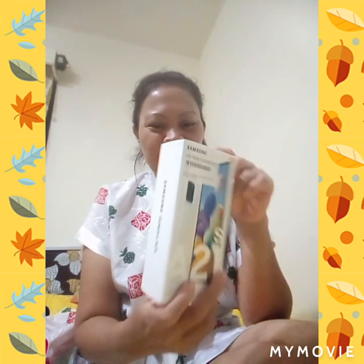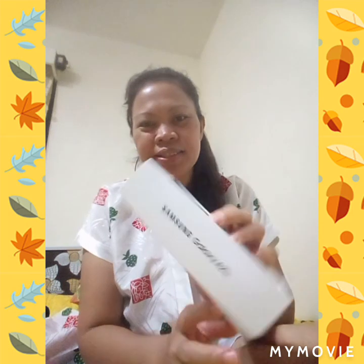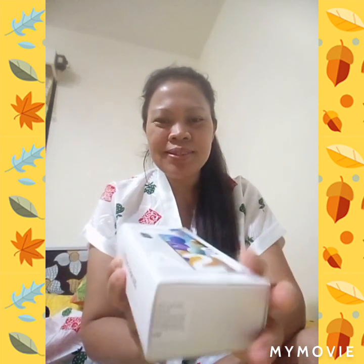Because today is Sunday, November 22nd, it's my day off. And November 26th is my birthday. So I bought this for me. This is the Samsung Galaxy A21.